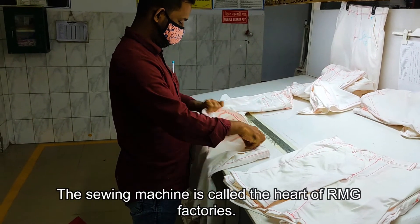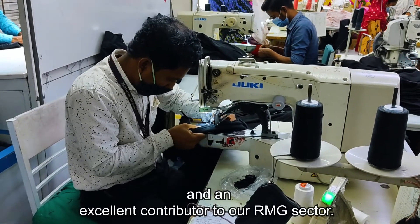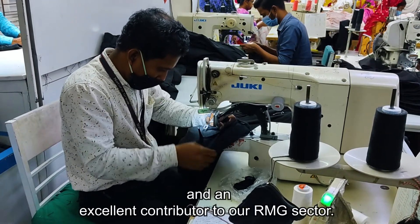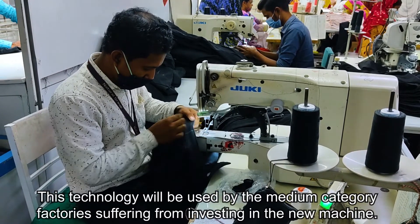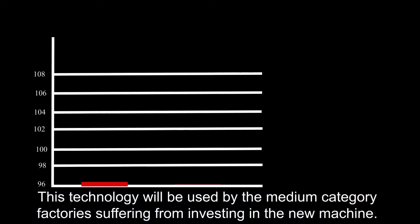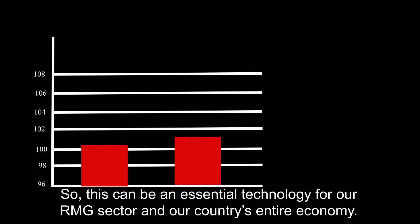The sewing machine is called the heart of RMG factories. This study could be highly appreciated and an excellent contributor to our RMG sector. This technology will be used by medium-category factories suffering from investing in new machines. So this can be an essential technology for our RMG sector and our country's entire economy.